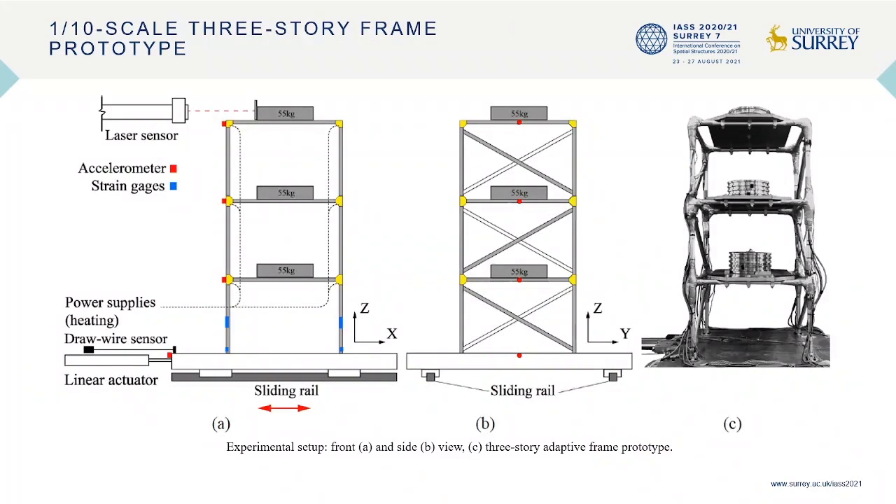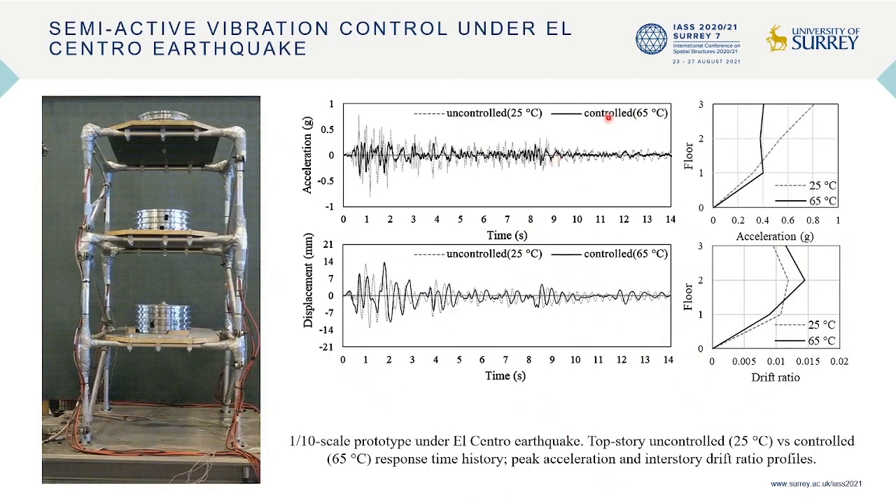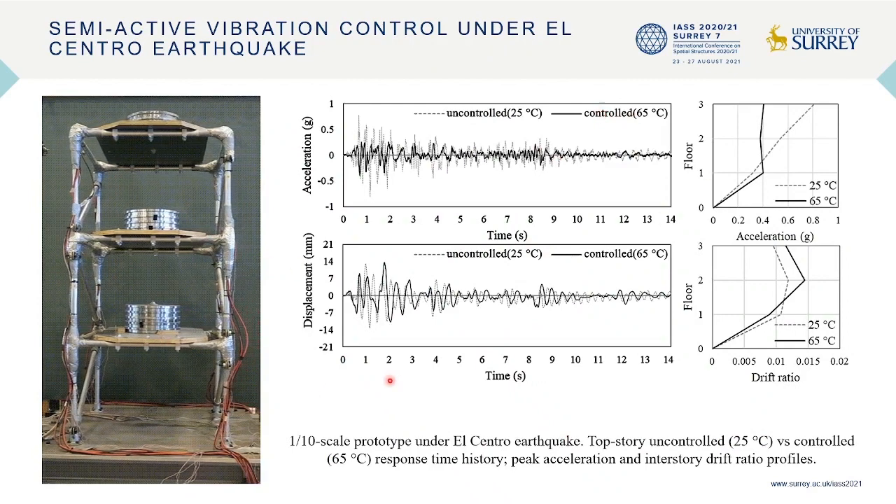This is a one-tenth-scale, three-story frame prototype designed for shake table tests. Besides the testing under resonance loading shown at the beginning, other tests were conducted under multiple earthquake loadings.